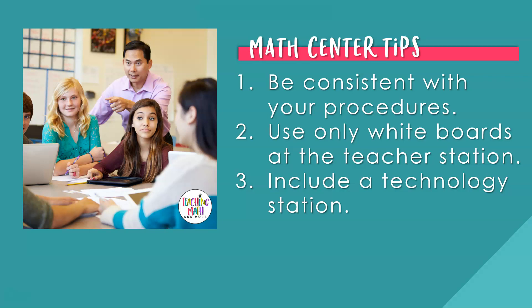Number three: use a technology station. This is my best station in the classroom. Students are challenged at this technology center. Does your classroom have a subscription to a math website? Use this center time for students to log in and solve math problems on their level. This is great for remediation and it's an easy math intervention to set up in your classroom.